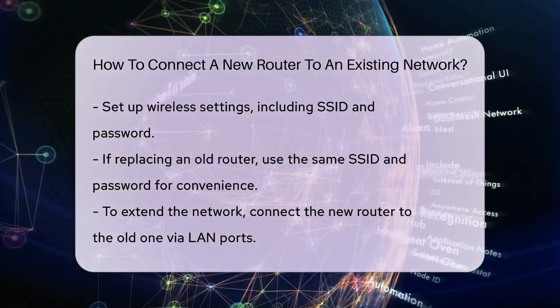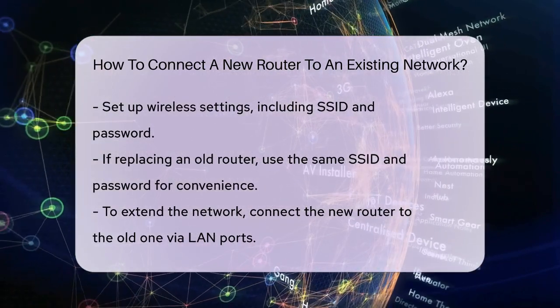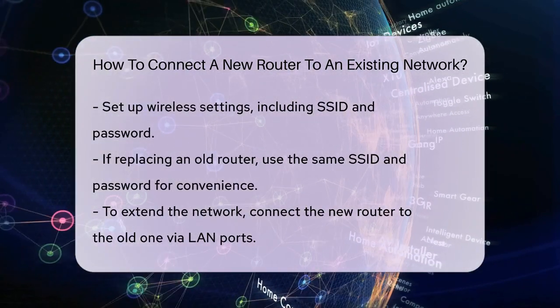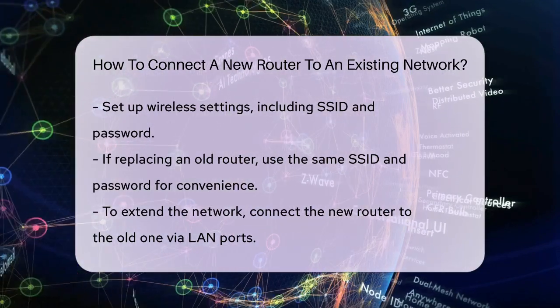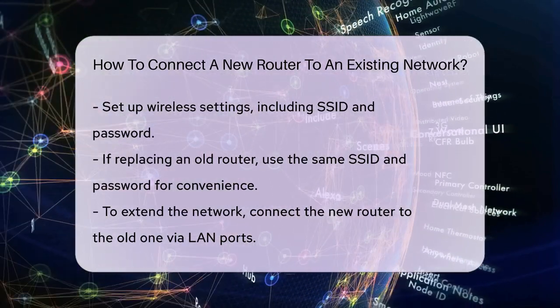If you want to use the new router in addition to your existing one, you have two main options. You can connect the new router to the existing one using an Ethernet cable from the LAN port of the old router to the LAN port of the new router. This setup extends your network, giving you more Ethernet ports and better wireless coverage.